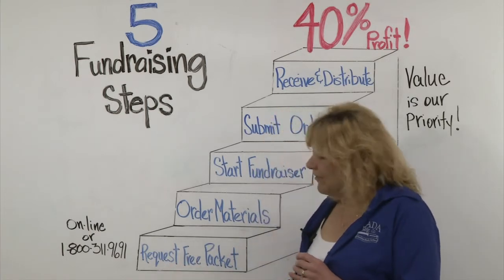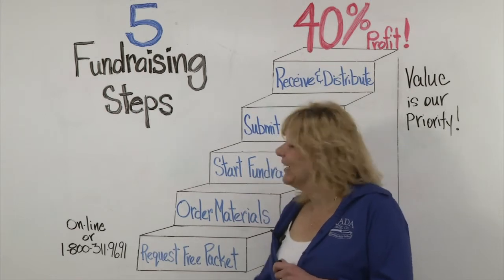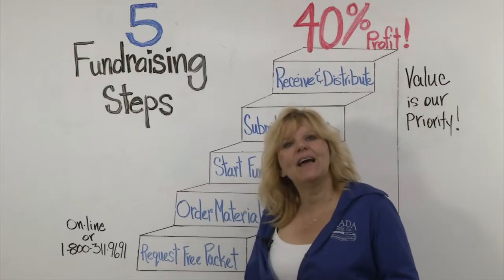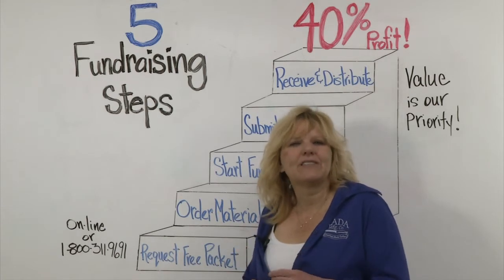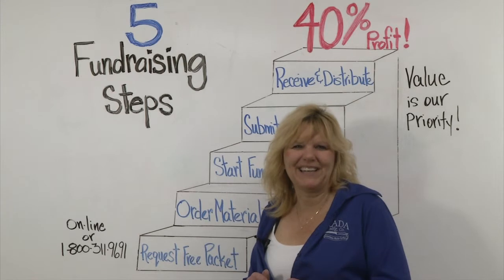When you request your free packet, you can either click the button tab that says 'Request Catalog' or call our friendly customer service team at 1-800-311-9691. In that packet you'll receive a catalog, an order taker, an order form, and another booklet that's a fundraising overview that explains the basic steps again.